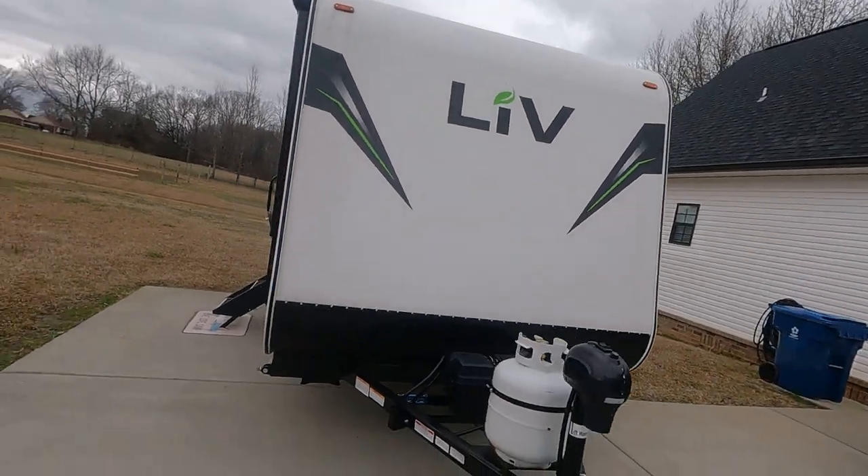Hello, this is Ben, welcome to Being Life Again. Thank you for watching the channel. I'm here to talk a little more about the Live 19 Bunkhouse and I wanted to give a behind-the-scenes tour — what's behind all of the components, how do you maintain it, what does it look like if you're trying to fix things. I wanted to walk through the trailer and show you things you wouldn't see in a typical walk-around video. Let's get started.